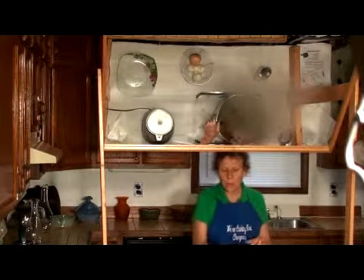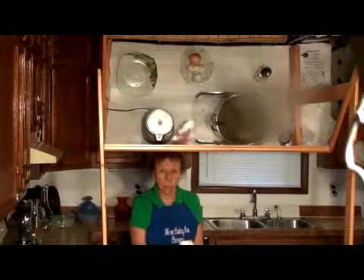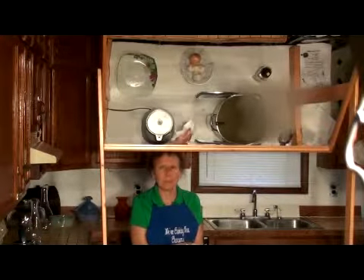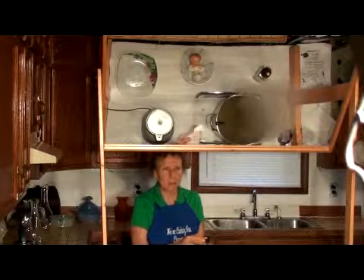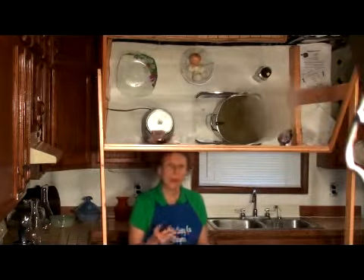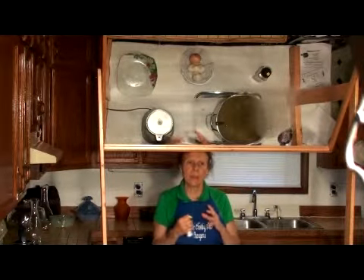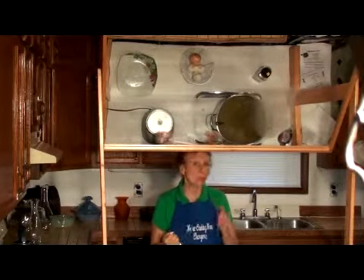The reason you add salt at the end when you're cooking any type of legume — legumes or beans like garbanzos, pinto beans — is that you add the salt last because it will inhibit them from cooking as well as you would want.